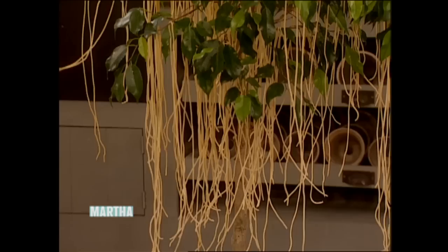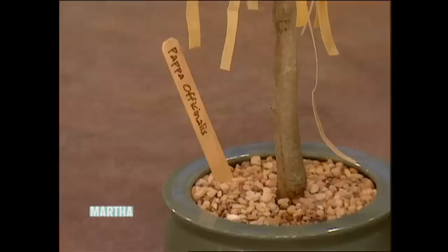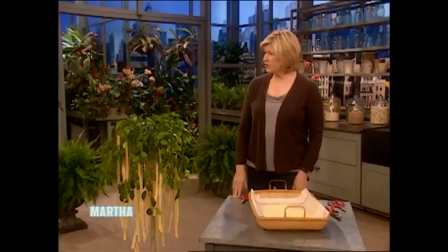I am extremely excited because the mild climate has had a very positive effect on my Spago officinalis, or my spaghetti trees. I have quite a few in my greenhouse, and I brought two in from my home in Bedford to show you. One is a spaghetti tree — and the spaghetti is really long this year, I'm so excited — and this is the pappardelle tree. Many of you have probably never seen spaghetti growing like this.